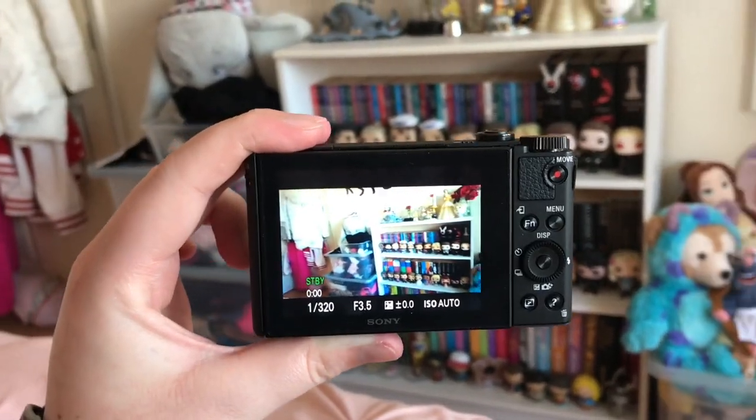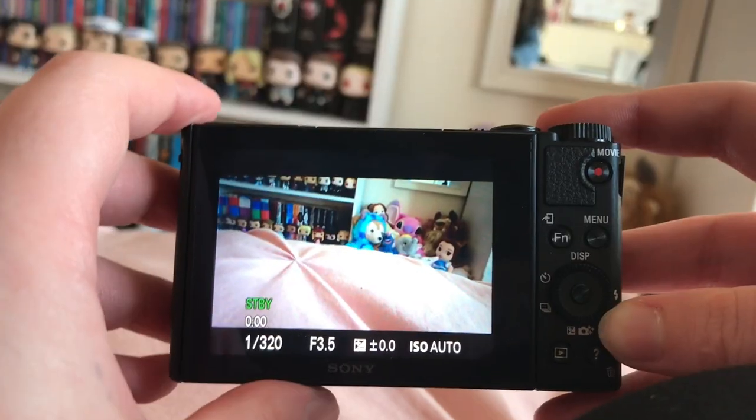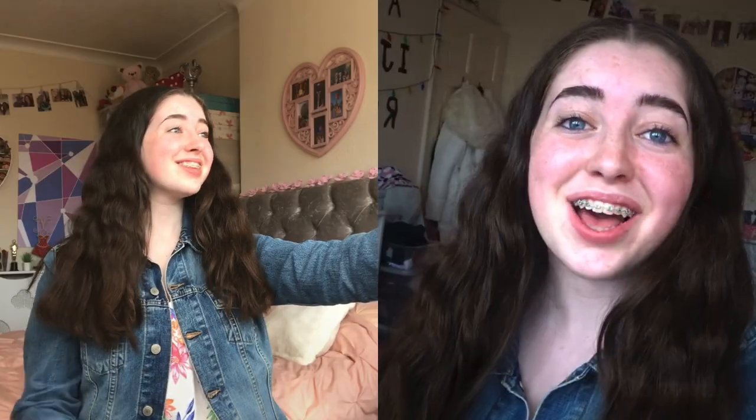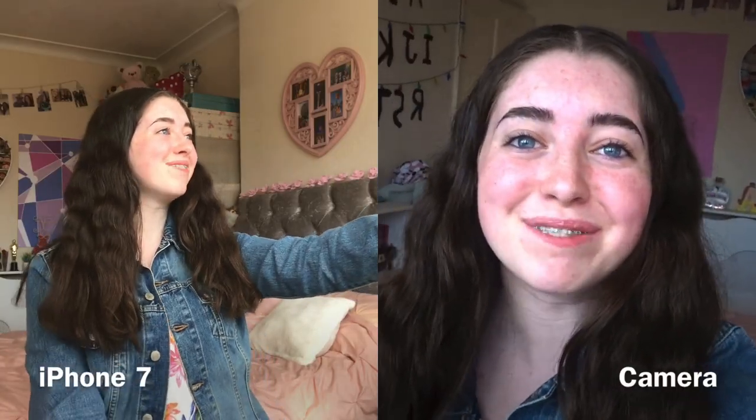I've done a lot of research on good vlogging cameras for beginners and this has been recommended by many YouTubers. The main reason I bought this camera is because of the flip screen. You can film normally like this, then you just flip the screen up so you can see yourself and check that everything you want is in the frame.